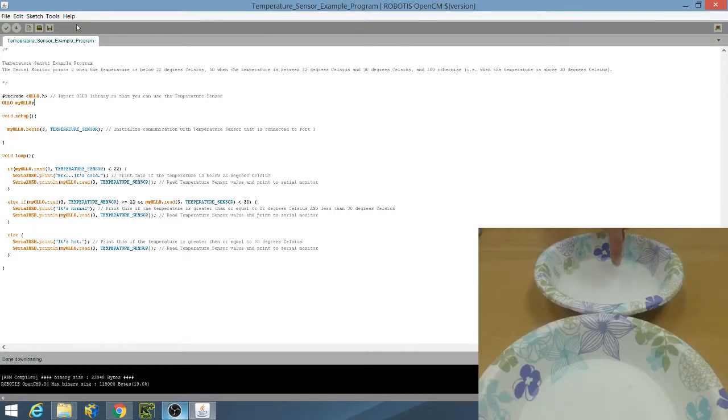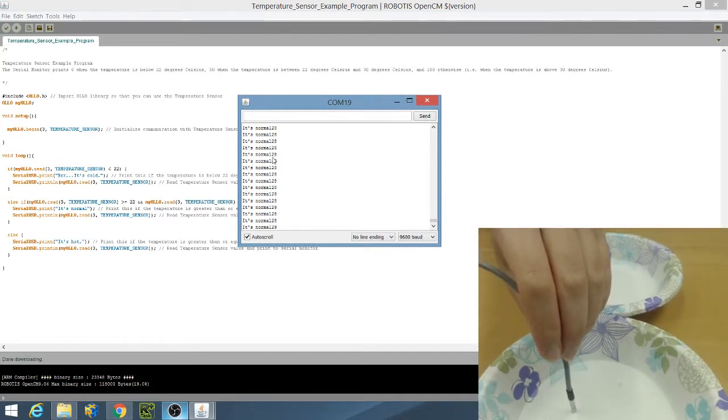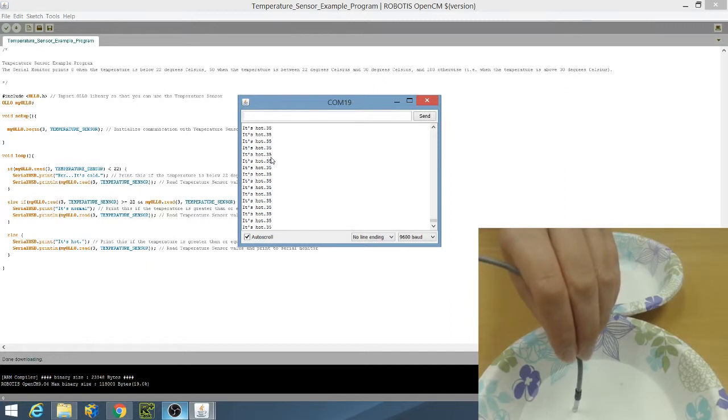After preparing a cold bowl of water and a hot bowl of water, and checking that I have chosen the correct board and serial port, I will click on the download button. Once download is complete, place the temperature sensor in the cold bowl of water. The serial monitor prints 'brr it's cold', then prints the temperature value on the same line. Take the temperature sensor out, wipe it off, and wrap your hands around it to heat it up. When the temperature warms up to 22 degrees Celsius, the serial monitor prints 'it's normal', then prints the temperature value. Finally, place the temperature sensor in the hot bowl of water. The serial monitor prints 'it's hot', then prints the temperature value on the same line.